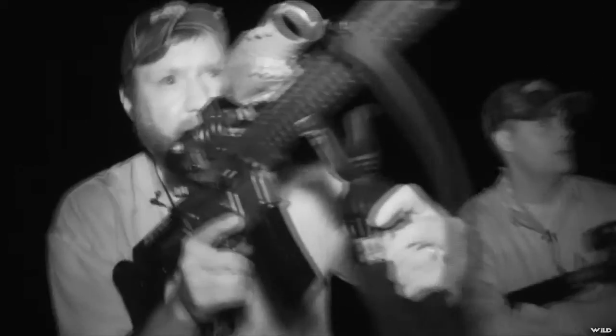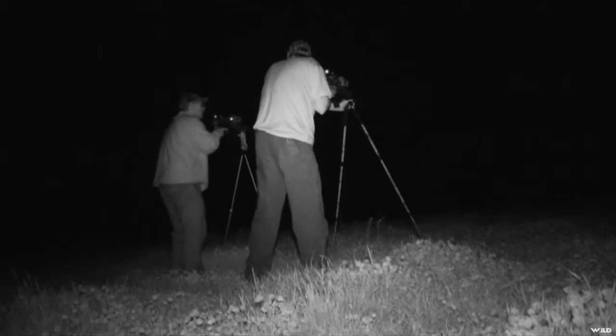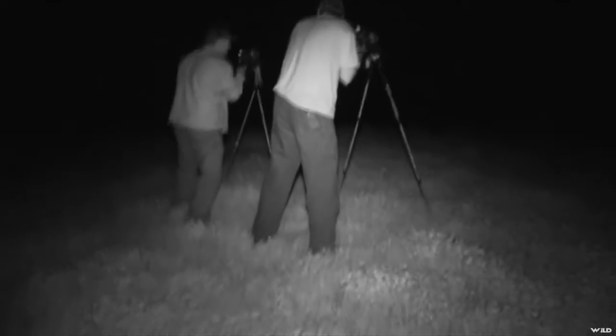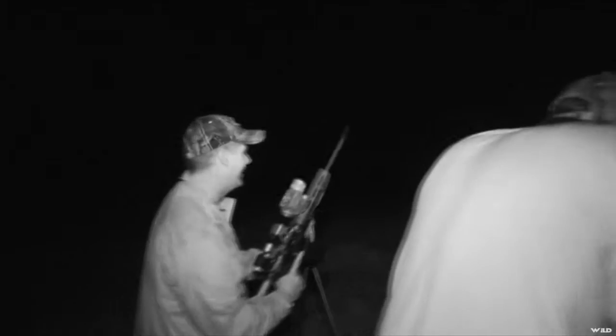Good. That's how you do it — two of them, baby! Mine ran a little bit but then I whacked him on the second shot running. Yeah! This is fun, I'm telling you.